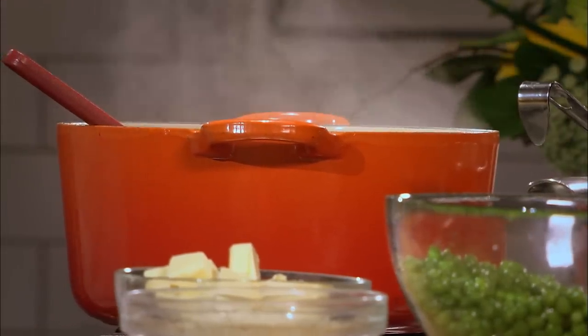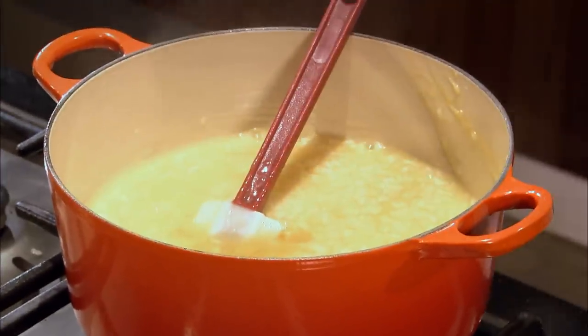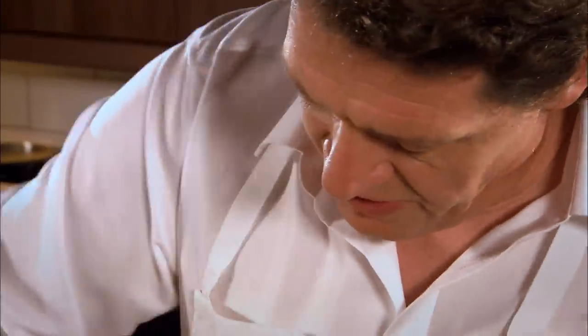So this has now been cooked for about 14 to 15 minutes. We have the last bit of stock. The rice I'm using is super fino, which is only about 16 minutes to cook — approximately, maybe 18 — depending on the brand that you buy. You can see it's now becoming very creamy.